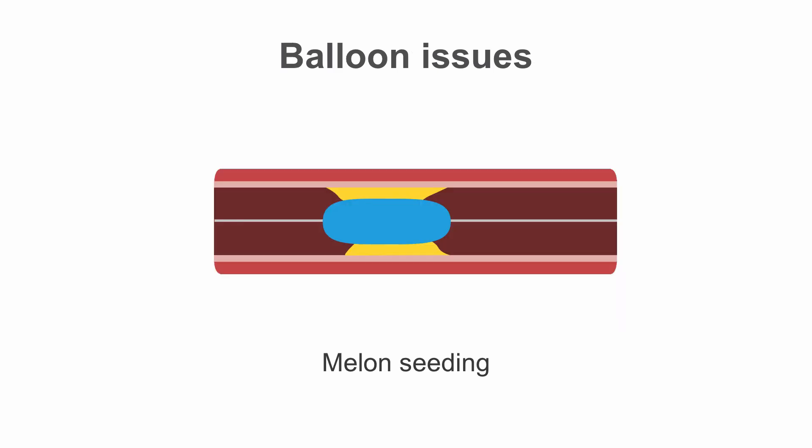If the balloon inflates too quickly and the lesion does not yield — or is rubbery, for example in in-stent restenosis — then as it inflates, it may jump forwards in the artery, so-called pipping, soaping, or melon seeding. Watch for this on the x-ray, as if you see the balloon jump forward, it needs to be deflated and pulled back so it does not injure non-diseased vessel.